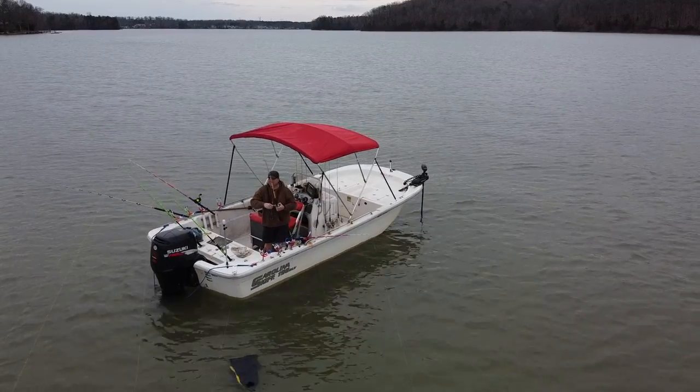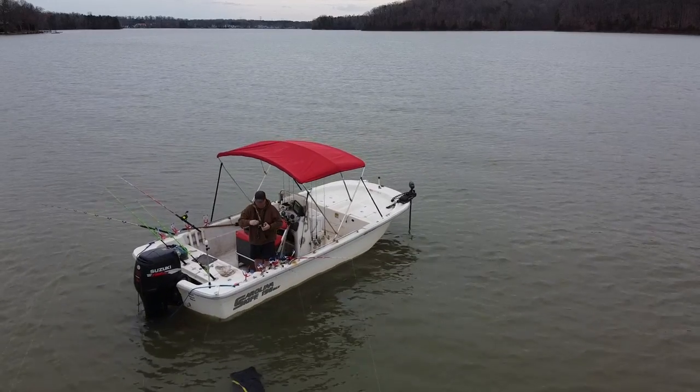I keep a bimini top on the boat rather than a t-top. A t-top is a fixed structure, and there are some low-lying bridges on the lakes I fish that I can't get under with one. This bimini moves up and down and can be taken off. I use it more for sun than rain — having shade is a big game changer in the summer heat. I got a taller one so I can get my rods underneath it and stand up without ducking.